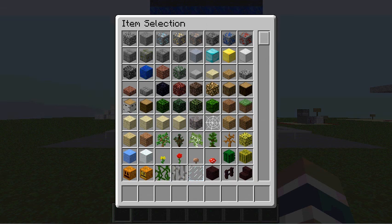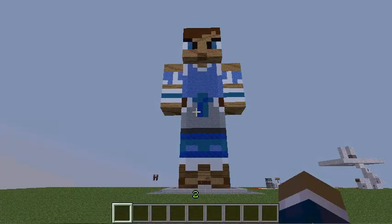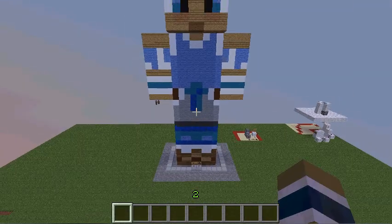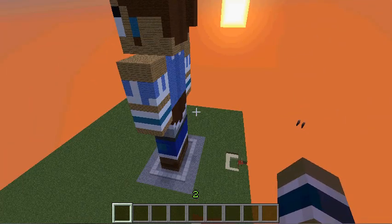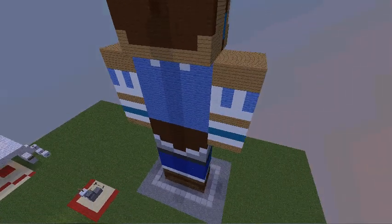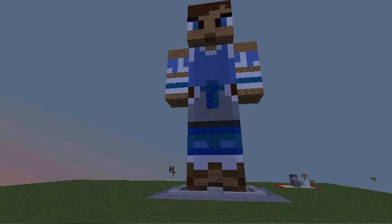Hello guys, it is KorraCraft episode 2. I put my bobbing on special for this video because I made today for you guys this awesome Korra — this huge Korra skin statue for KorraCraft.